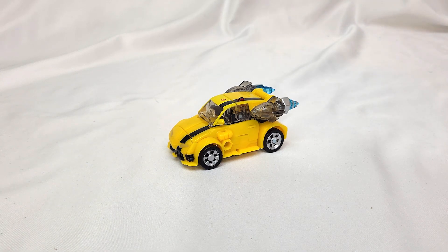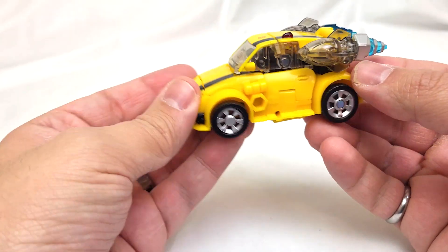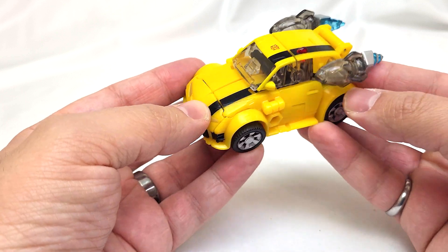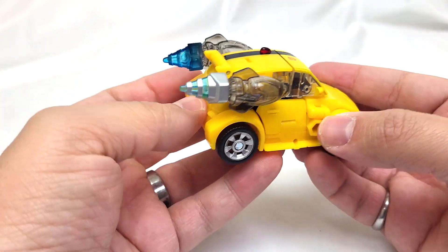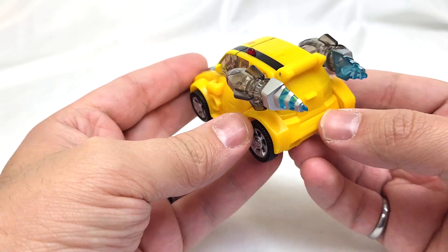Hi and welcome to Conversion Conversations, this is Cameron. Today I'm taking a look at Transformers Generations Legacy United Animated Universe Bumblebee. These titles are a mouthful, but we have the cutest little futuristic Volkswagen-esque hatchback we've seen in a long time.